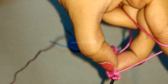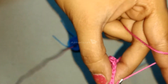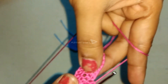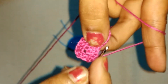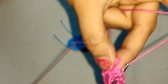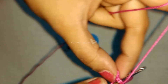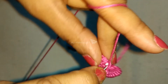Round 2. 2 single crochet in the first stitch. 2 single crochet in the next stitch. 1 single crochet in each of the next 4 stitches.